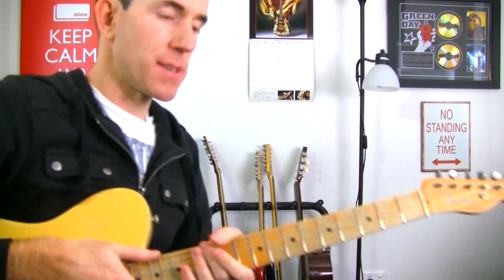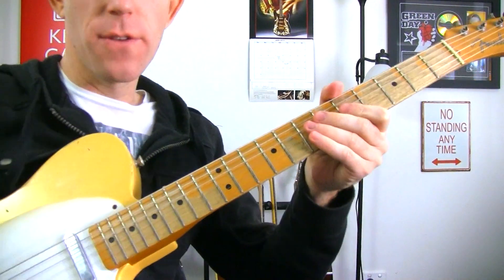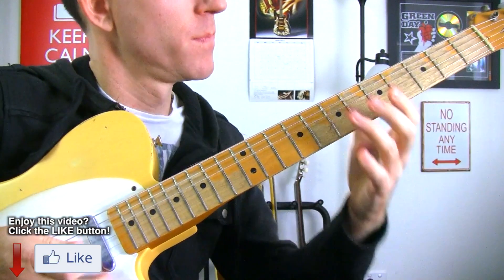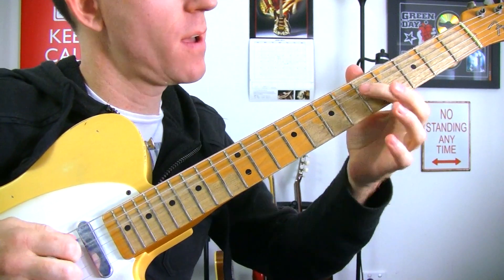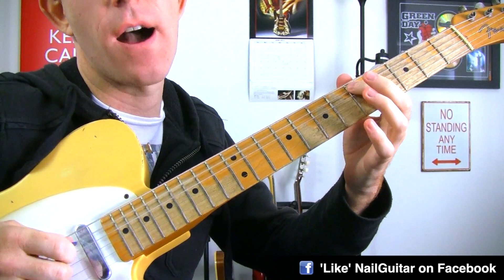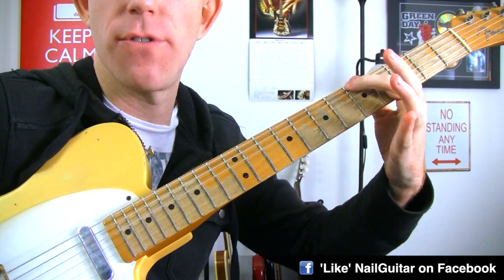Let's have a look at this close-up. I'll play it slow for those quick learners. So what we've got is 7, then open (0) on the D string, 5, 0, and pull off. And the same idea on the A string: 7, 0, 5, 0 — and then 8 on the E string, 5.